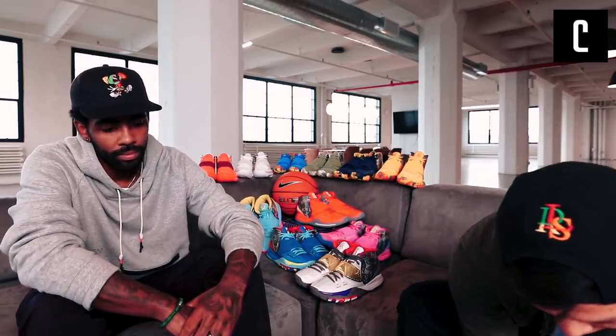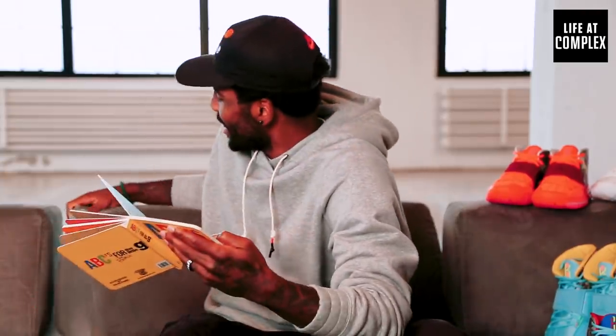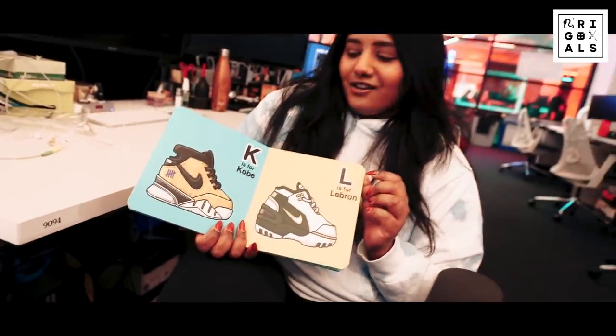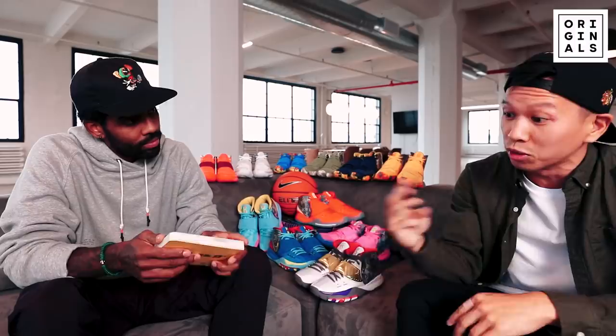I understand your daughter has a birthday coming up in November. I actually want to give you a gift. This is a book — ABCs for Lil Gs. Maybe she'll grow up to be a sneakerhead. I'm teaching my daughter about her ABCs right now and trying to get her memory to a certain point — so yeah, this is going to help. A friend of mine, David Park, illustrated the entire book. This is the second edition. Hopefully the third edition when you get to K, instead of saying Kobe they'll say Kyrie. Just putting it out to the universe.